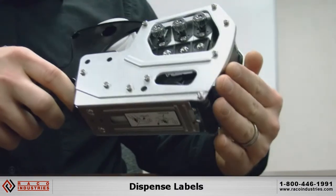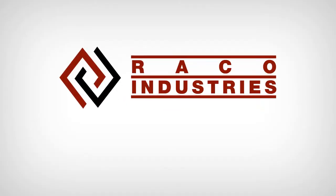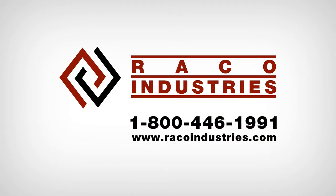Now you're printing labels. If you have any questions or you need any supplies, please call Reiko Industries at 1-800-446-1991.